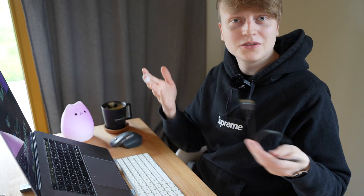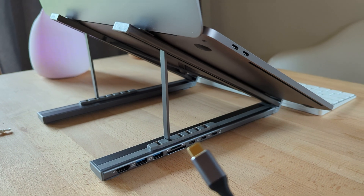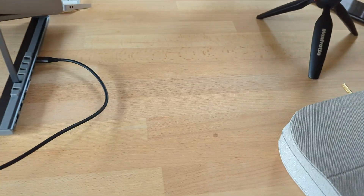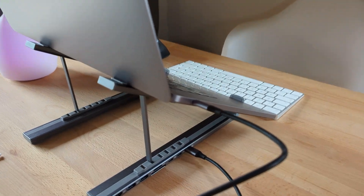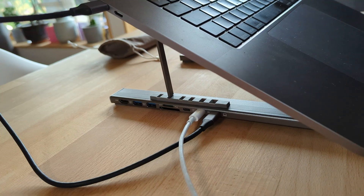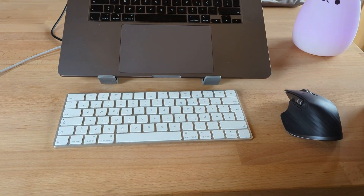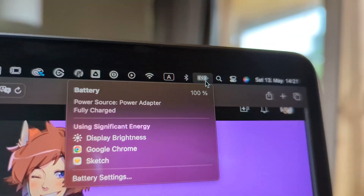We also have the USB-C cable, because this stand is also a built-in hub, which is really cool. On the side of the dock we have all of our ports. We take the included USB Type-C cable and hook that up to the dock. It's long enough to plug into either side of the computer, so if you want a cleaner setup you can do it that way, or just plug it in directly. With that set up, the only thing left is to connect our power delivery cable. With it fully connected, we have power delivery and USB-C connected to the MacBook, charging and powering the whole setup. We can see the MacBook is charging properly, which is exactly what we want.